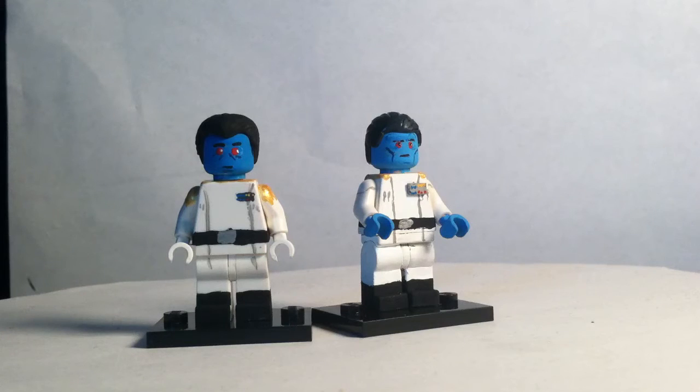The Star Wars Rebels version has his hands showing, while the Star Wars Legends one has white gloves on. He also has a thicker belt with a painted-on badge. The Star Wars Rebels one has the three-dimensional Star Wars badge. They both have black boots.